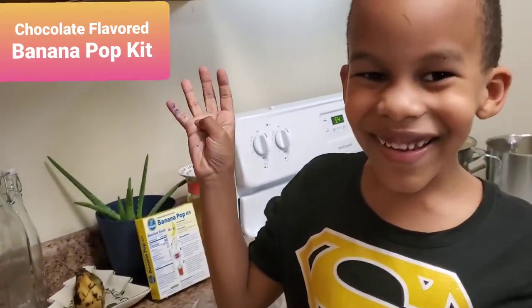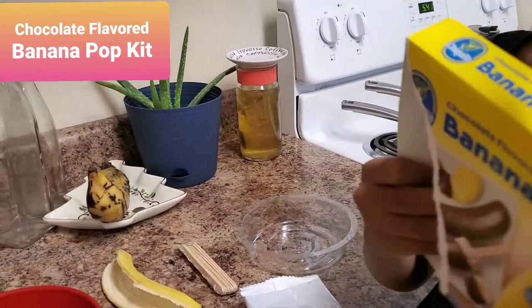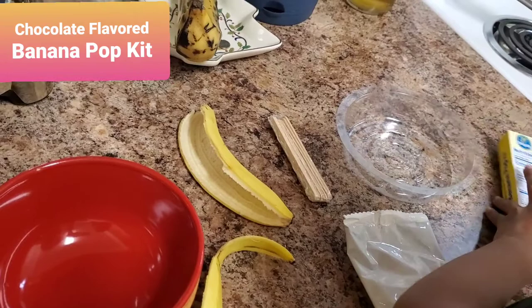Hi guys, today we're making this chocolate flavored banana pot and we're using the chocolate flavored banana pot kit to do it. We need to follow the instructions, but mommy made it her way of doing it.